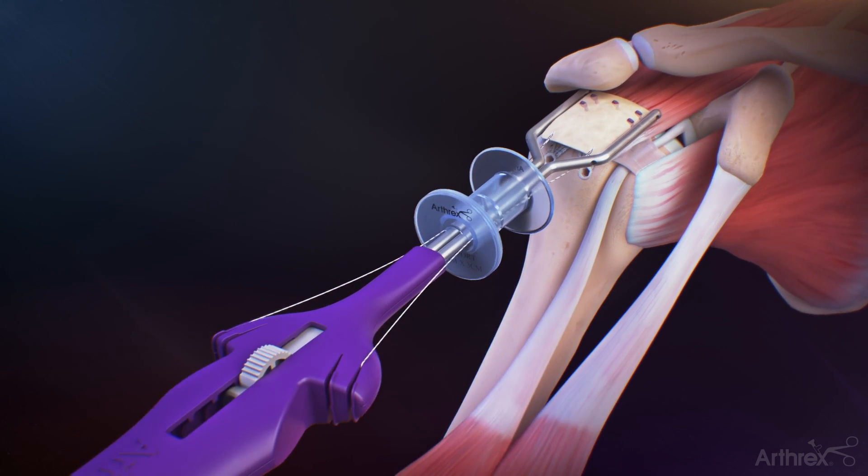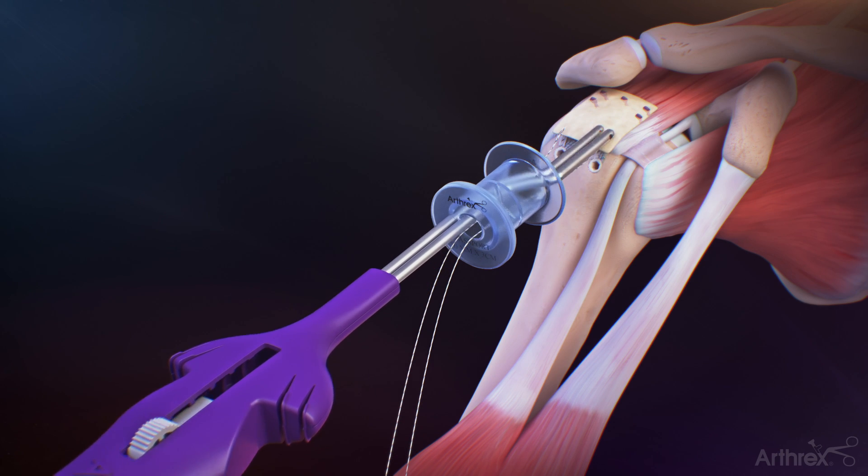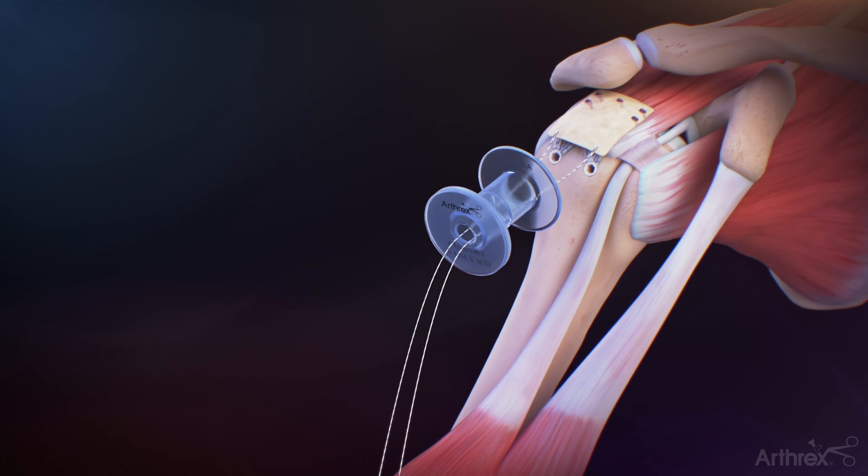Uncleat the remaining two sutures from the graft spreader handle. Retract the arm of the graft spreader and carefully remove it from the lateral portal.